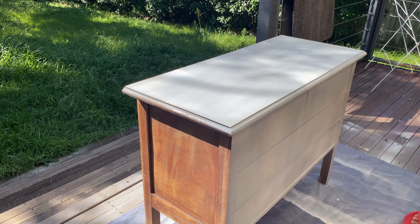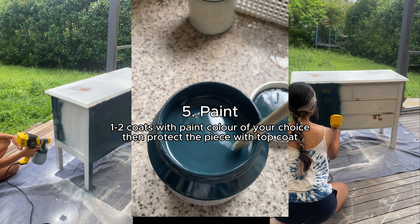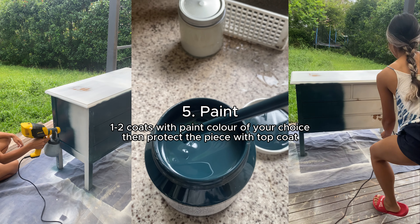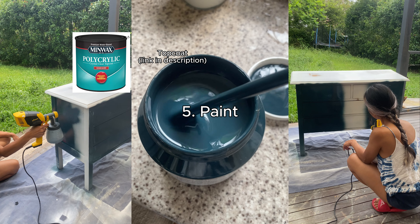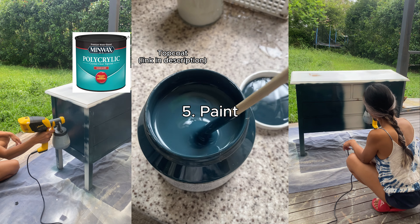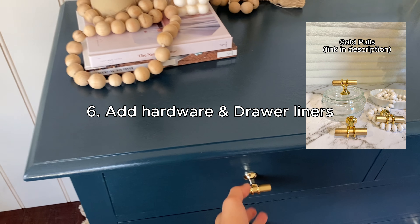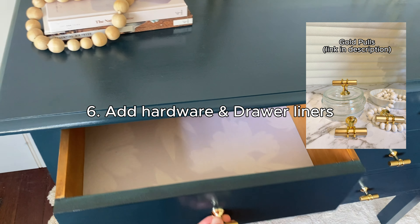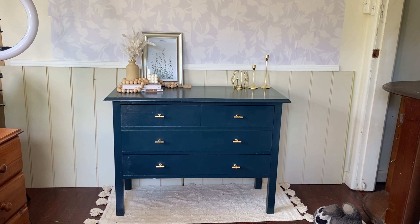Here we are at my favorite part — painting. I love this process because it shows the big difference between the before and after. This time I didn't choose the color; my client chose it. I was hesitant in the beginning, but when the result showed up I was so surprised at how good it looked — how bold and beautiful this blue color is. Here it is: the result of this two-tone color. Isn't it pretty?